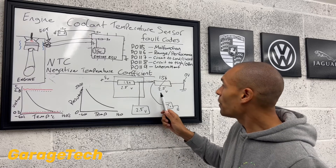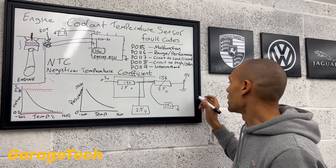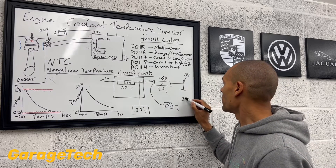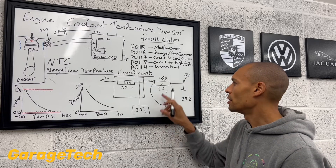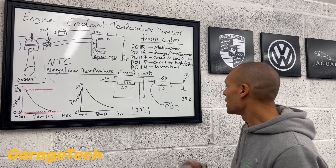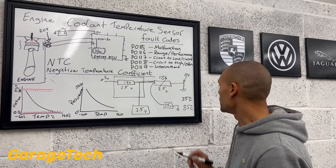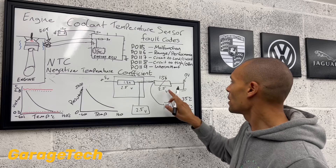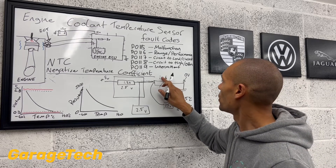But if you're at 2.5 volts, then we might say that your engine temperature is probably going to be around 35 to 40 degrees C. Because we're at that midpoint, the engine's starting to get hot. Now, if we want to go up to 85 degrees — up to our operating temperature.